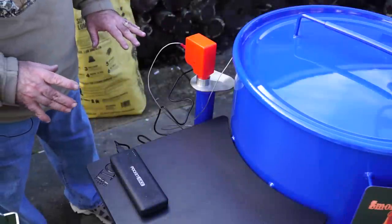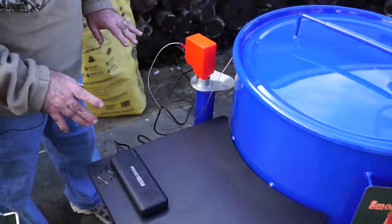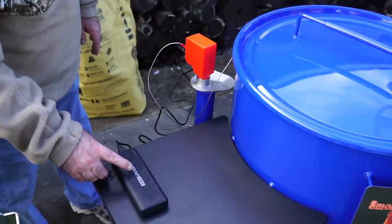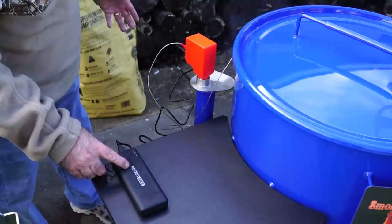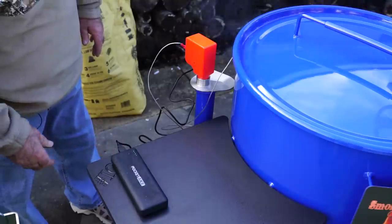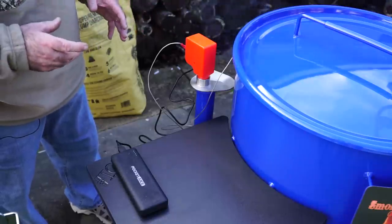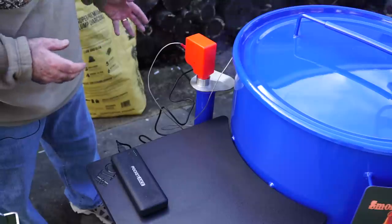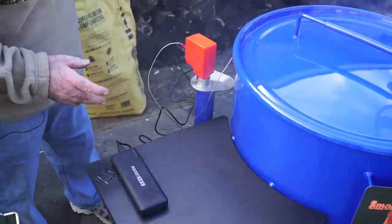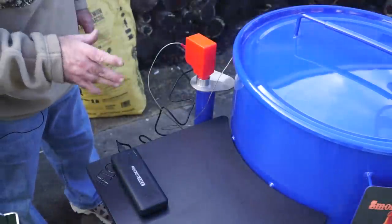One thing I failed to mention earlier about the SmartFire is that it runs off USB power, like a battery pack. This is something I ordered off Amazon — this is what I charge my cell phone with, and it's running this fan. It will run it for a very, very long time. Unlike the other brand that I have, which has a 12-volt adapter that you have to plug into an extension cord. What's good about this is I can take it away from the house somewhere and I still have power to run this fan. I'm really digging this.